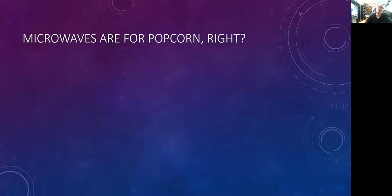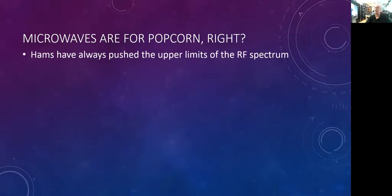If you look at the history of amateur radio, we've always pushed the upper limits of the RF spectrum. This is thanks in part to Part 97 regulations, and in particular the basis and purpose of the existence of amateur radio has to do with the advancement of the radio art and advancing the skills in both communications and the technical phases of the radio art.